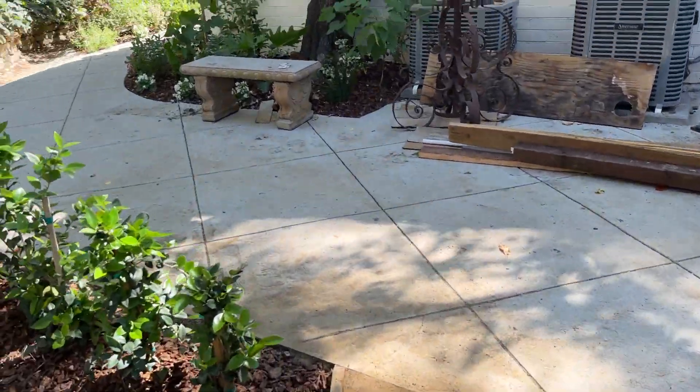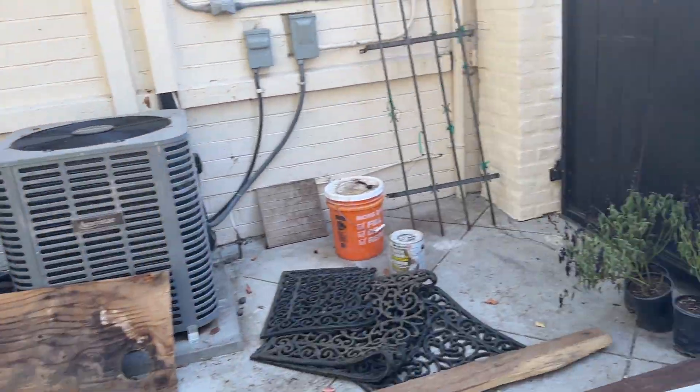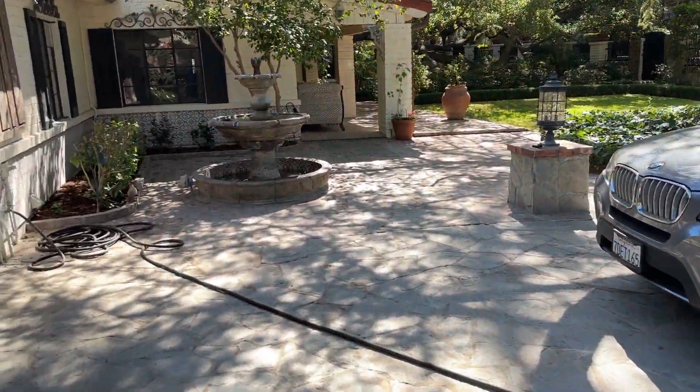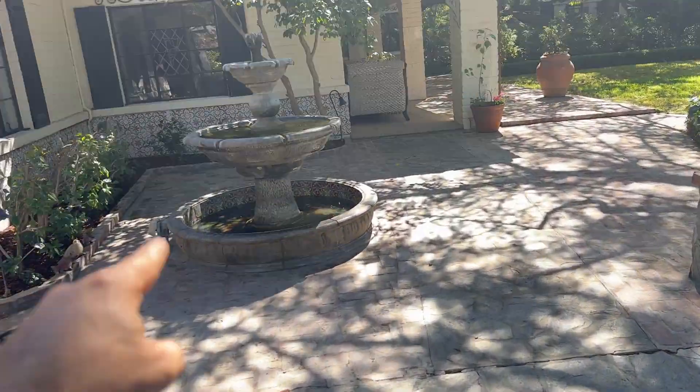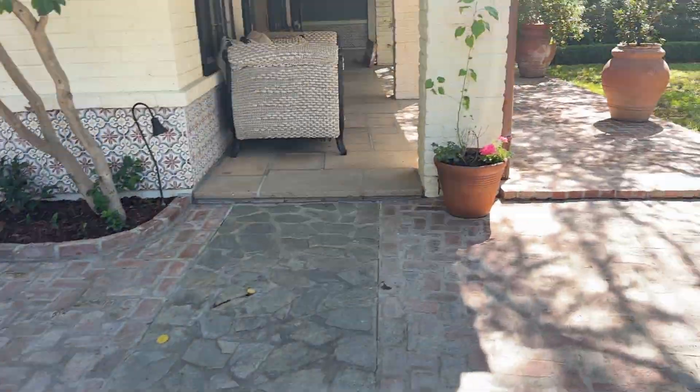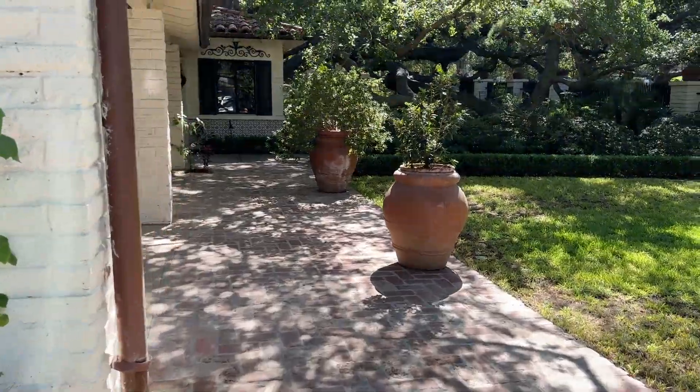My plants are really just growing in very quickly. We are going to be doing a fountain repair project here — we have to put in a new pump for that antique fountain.